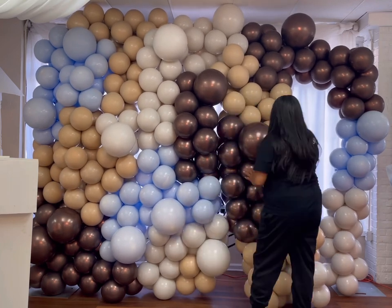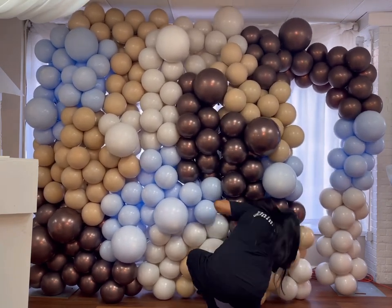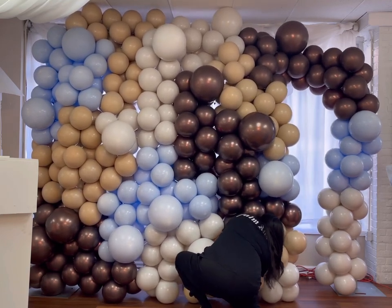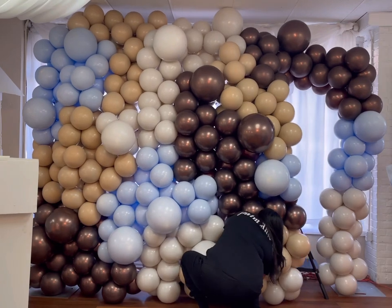So if you have a venue and a client is trying to see where to set up, try to avoid windows and doors — anything with sunlight coming in. Try to go up against a wall, because then you would have more time and not have to worry about covering up all the light that's shining through those areas.